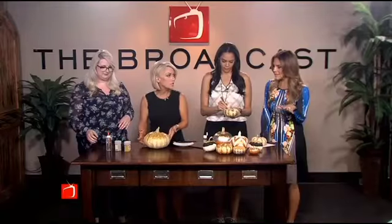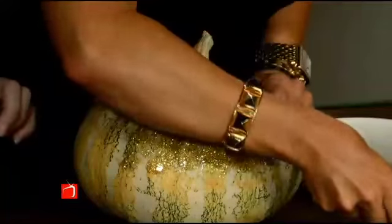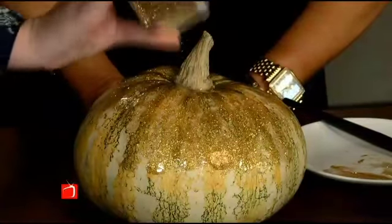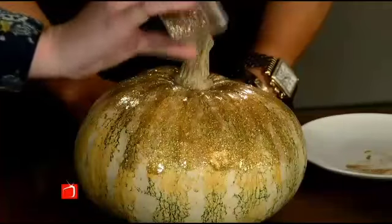Decorative gourd season is literally my favorite season. And it's a great way to keep the kids occupied — a lot less dangerous. So you just sprinkle the glitter on and it gives it a little more dimension. In art school, I learned that it's about layering — that's how you get the high-end look.